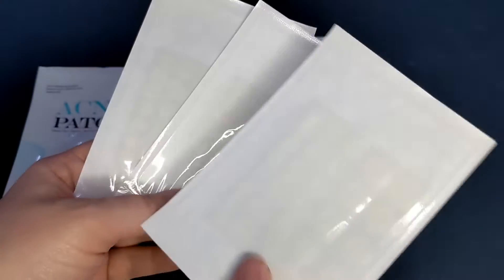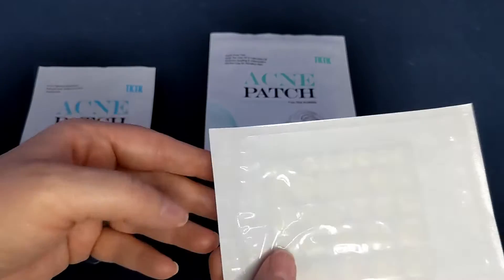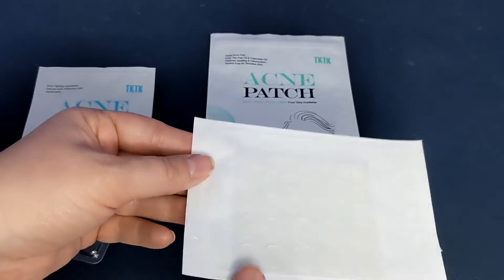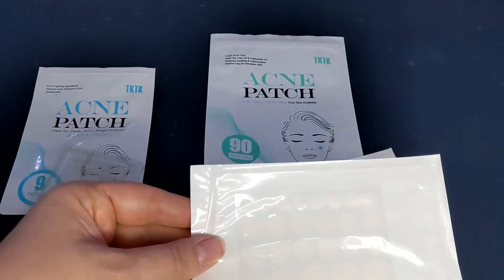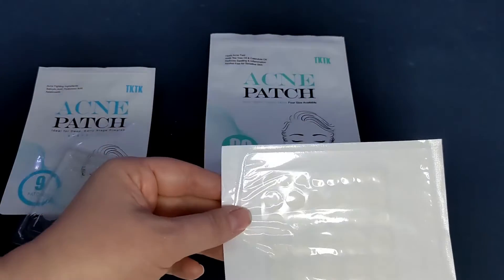Every 30 are sealed in their own little package so they stay nice and fresh. They come in various sizes, so depending on what size you need for your pimple or blemish, you just choose accordingly. It's super easy to use.